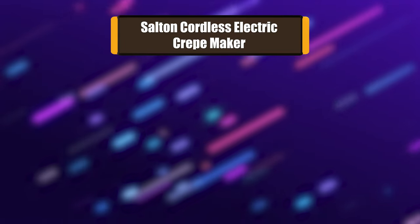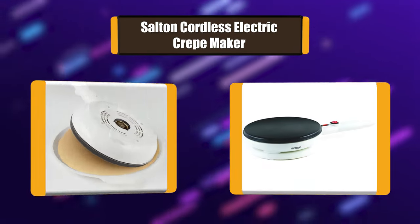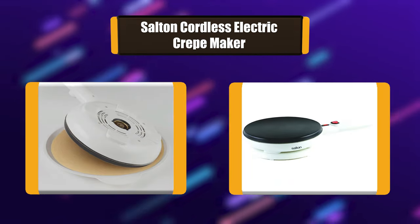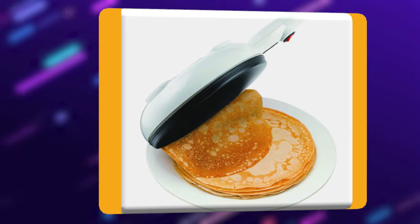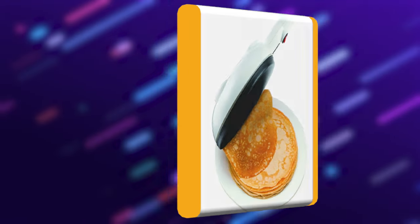Number 7: Salton Cordless Electric Crepe Maker. This Salton crepe maker can simply set down and take off from any position with cordless central contact. It can also fry an egg. It has an indicator light and on-off switches, cool touch handles, skid-resistant feet, and handy cord storage. The baking area is 7.5 inches and 800 watts.